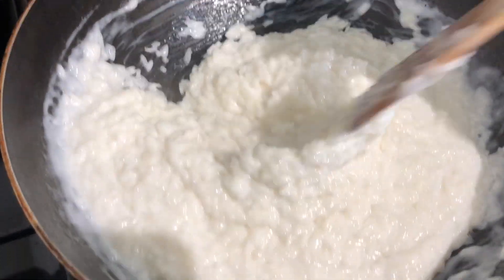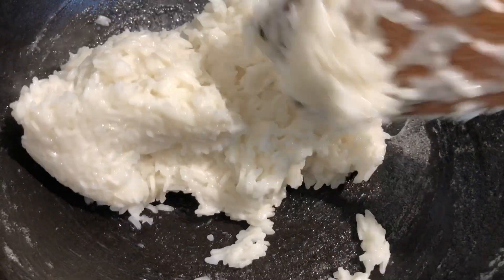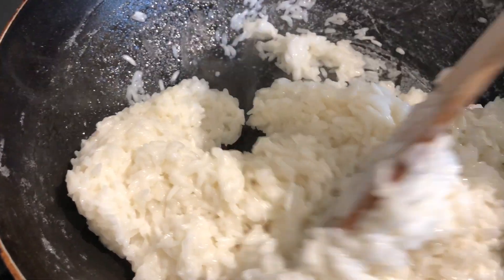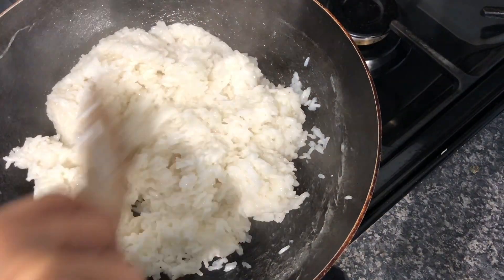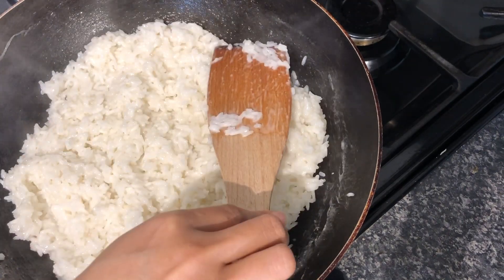So yes, keep stirring. It takes about 10 minutes. It will come off the pan like this — it means the sticky rice is ready. Now turn off the heat and I want to spread out my sticky rice to let it sit and cool down. And now we just set this aside.